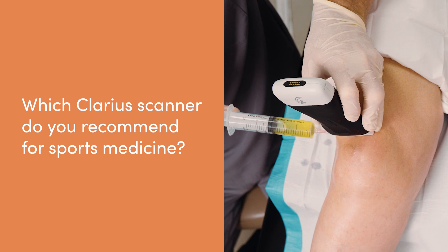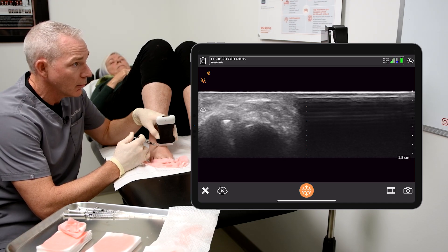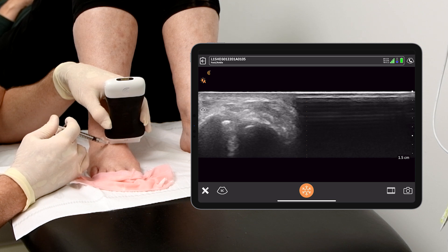The Clarius L15 HD3 is the perfect probe for sports medicine. It can see the first two and a half to three centimeters exceptionally well. There are other machines on the market that we'd call an all-in-one that can be everything to everybody, but we all know that's a fantasy. The L15 HD3 is perfect for sports medicine.